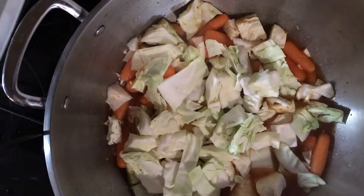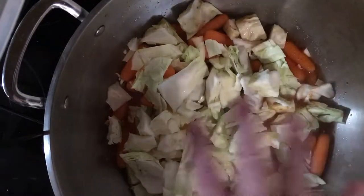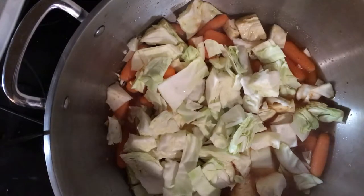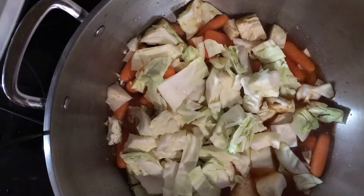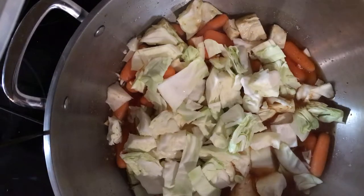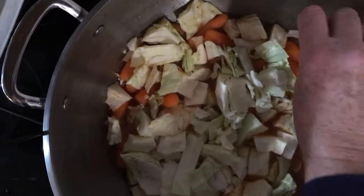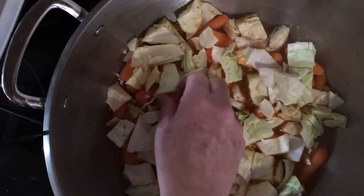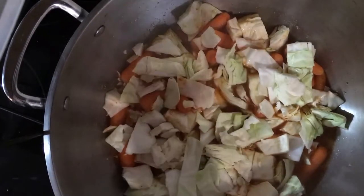I'm going to add the coconut milk a little bit later. I want the curry seasoning to develop its flavor — it seems like the longer you cook your curry, the more the flavors come out. So I stick the curry paste in right away into the water. I'll finish cutting up my onion and the rest of the cabbage and simmer that. Right now I have it on high just to get the water hot, then I'll turn it down to medium and simmer.